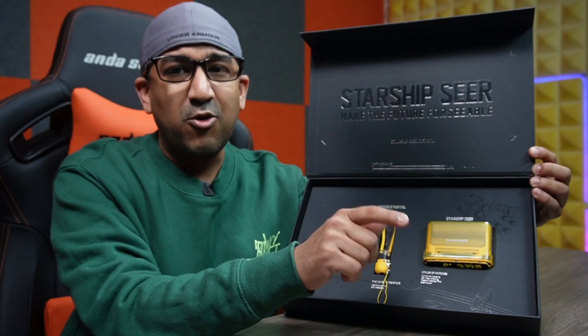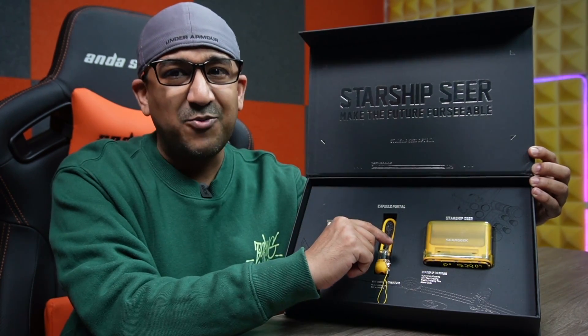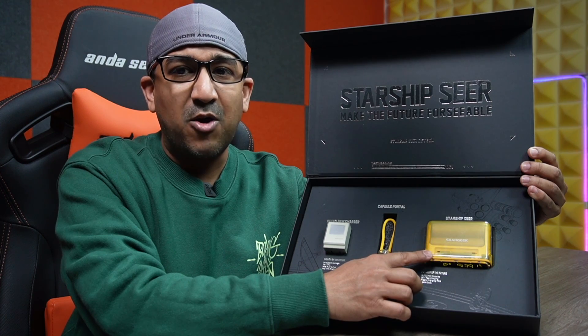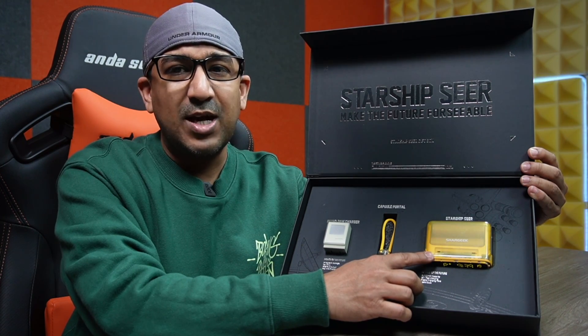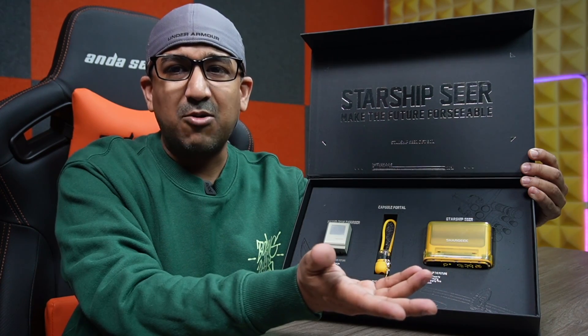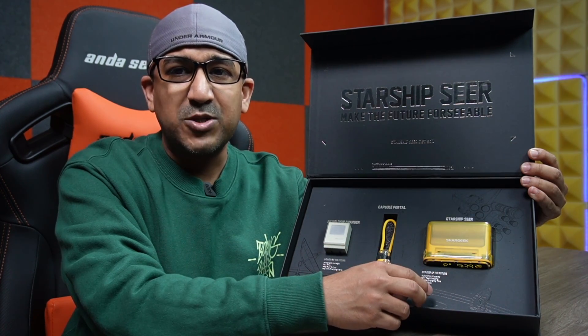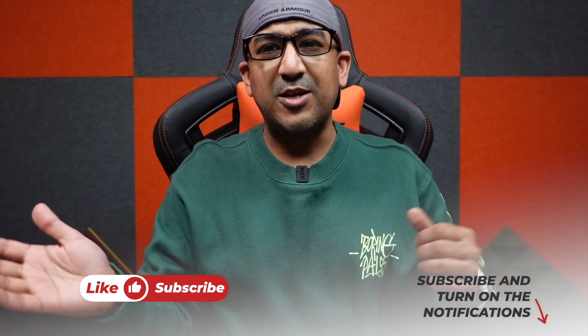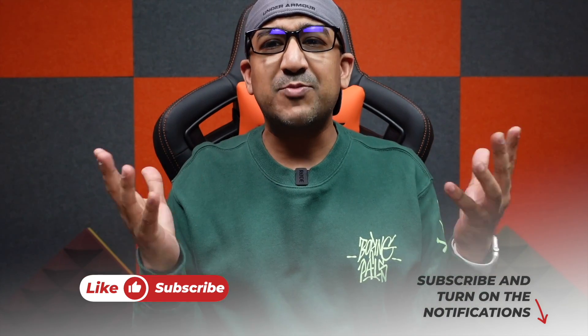You can get the Shargeek Starship CR power bank itself, or get it in different packages. There are a lot of options on the Kickstarter page — go ahead and check that after watching this video. Before we start, one request: if you end up liking this video, please don't forget to click the like button and subscribe to this channel to support honest content.